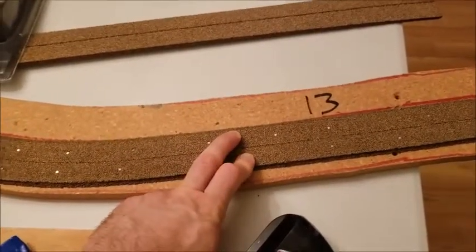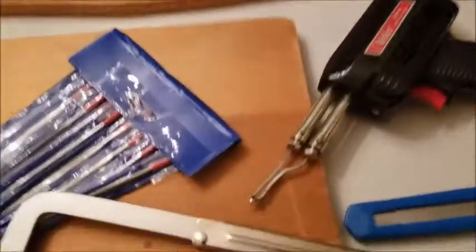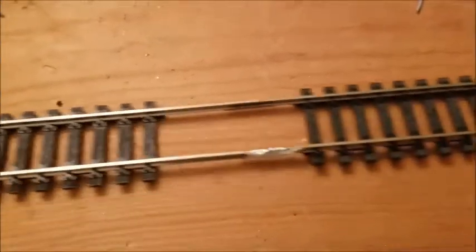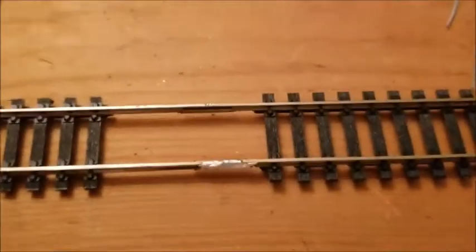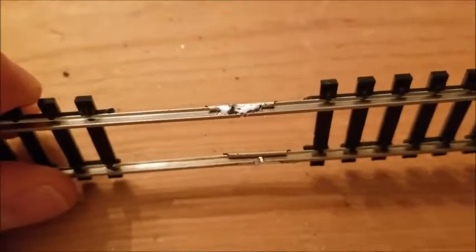You want to solder the rails to ensure that the rails have a much tighter cohesion, so that way you don't have any breaks in your railroad. You still end up using a rail joiner, as you can see here.